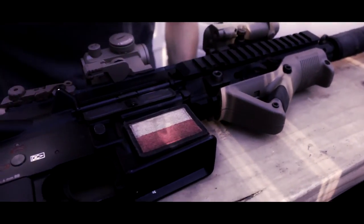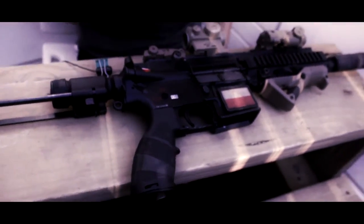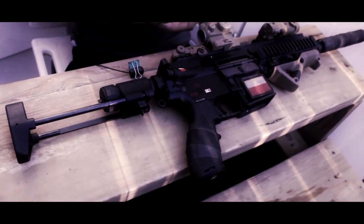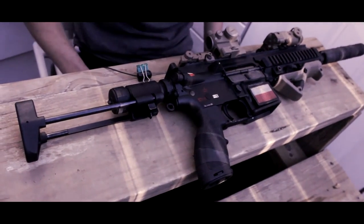This gun is not bad at all. It was on sale on Evike for $280, with an original price of $330, which is really worth it — full metal, everything feels durable and nice.